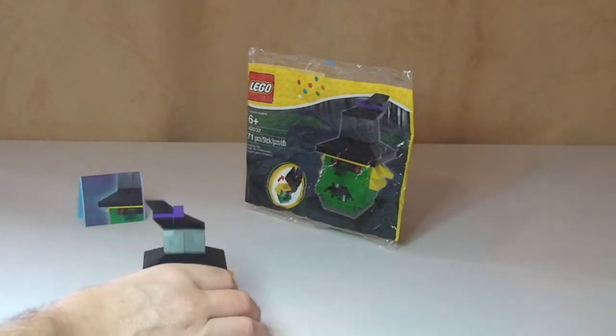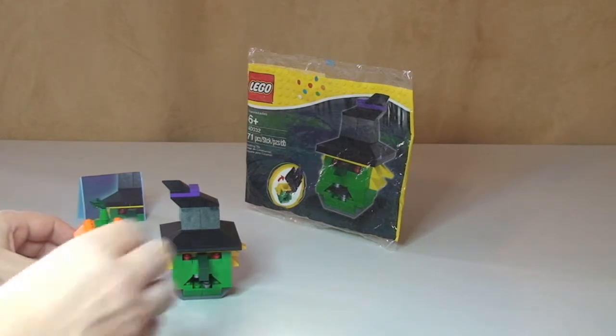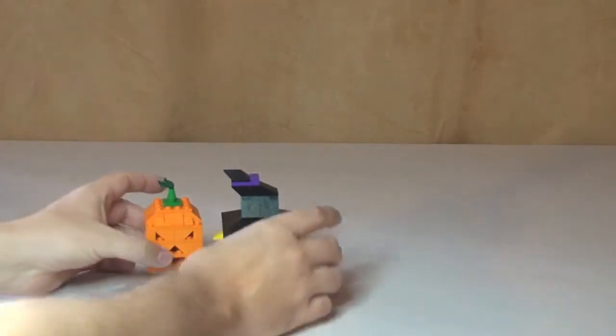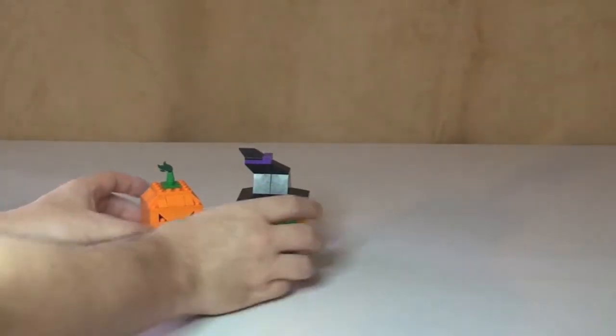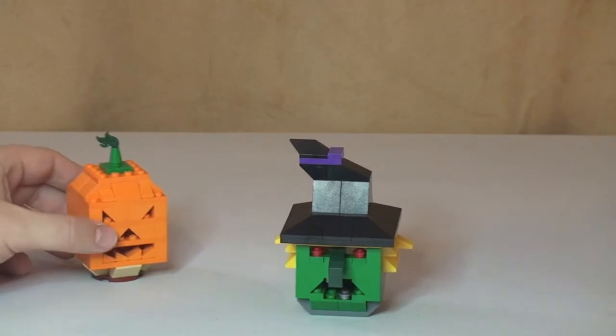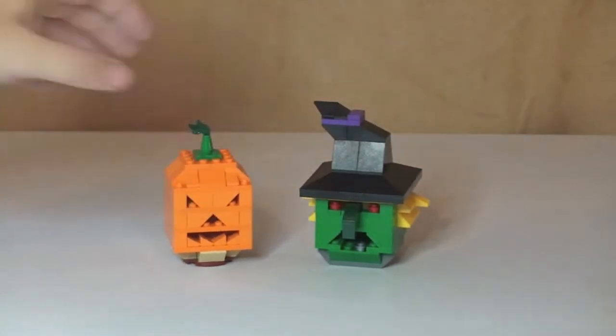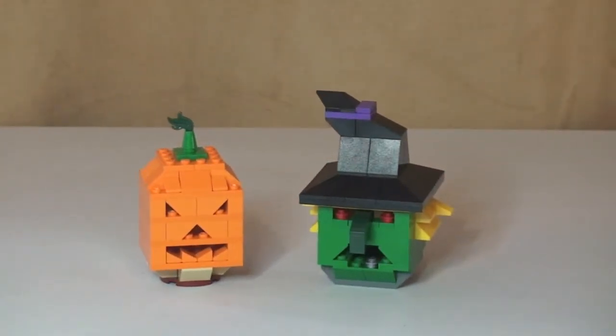I think it is a really cool little set, great little build. The last thing I want to do is just bring in the pumpkin — as we can see there, you can see both of these now side by side. I think they do look good and they will be on display for Halloween in my house. Hope you enjoyed the review of the Halloween Witch's Head from 2012, set 40032. Please go ahead and give this video a thumbs up, leave me any comments, and if you haven't done so already, please subscribe to my channel and I will see you in the next video. Cheers!